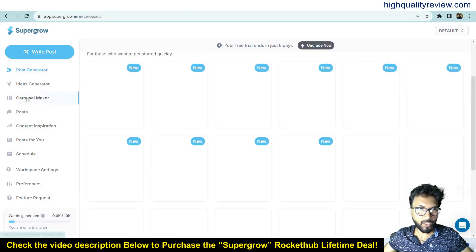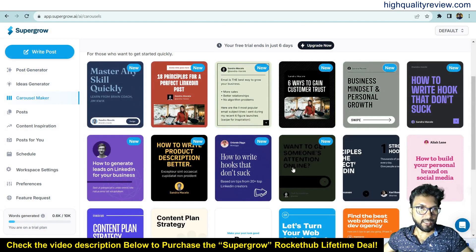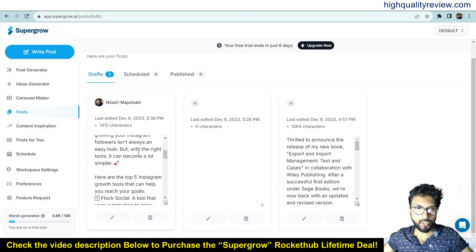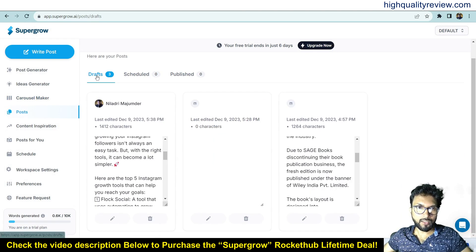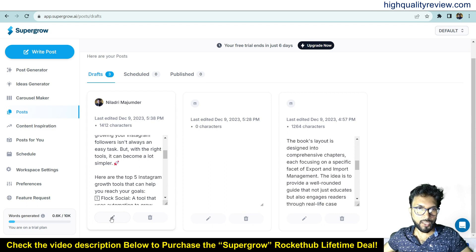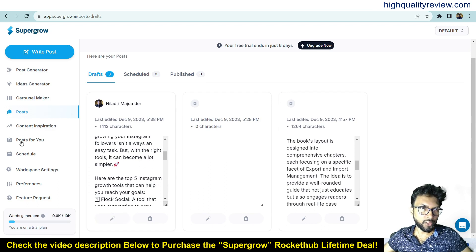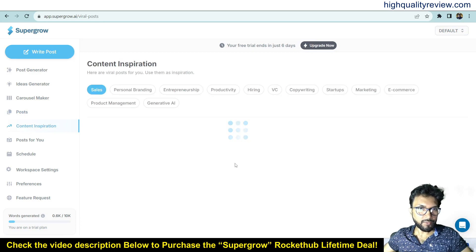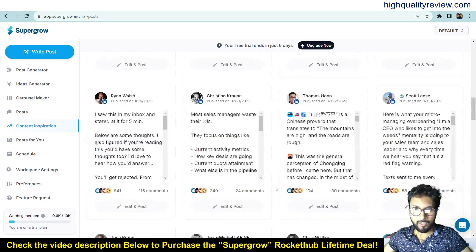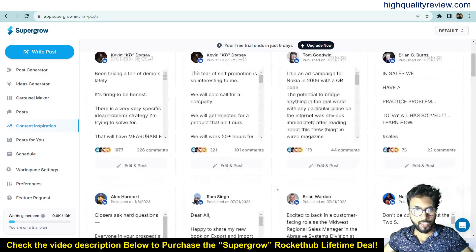Now come to the Carousel Maker — I've already shown this, and various templates are available to start generating carousels. In the Posts section you can see all your created posts. I've created a few posts here — all in draft, with zero scheduled and zero published. From here you can edit, schedule, or publish any post. Let me show the Content Inspiration feature.